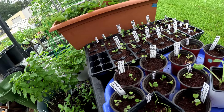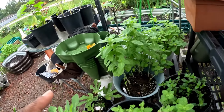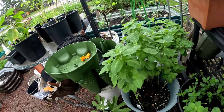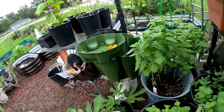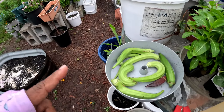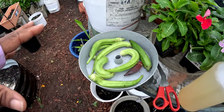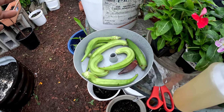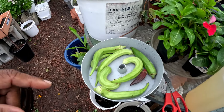All my herbs are doing really, really well — they smell so wonderful in this area. Here's my okra harvest that I can actually use. The other ones were so huge and thick, I couldn't do anything with them, so I just have this little collection this morning.